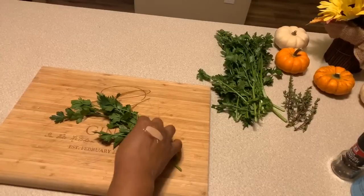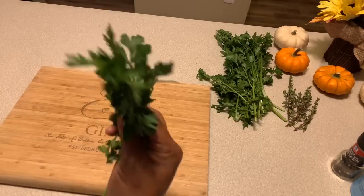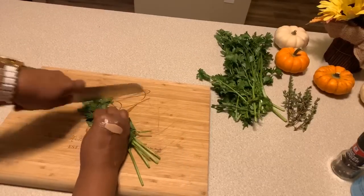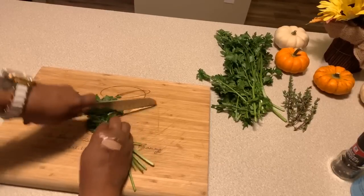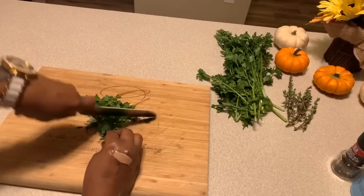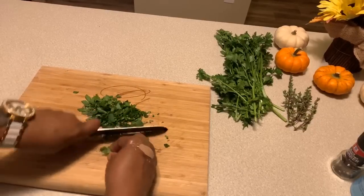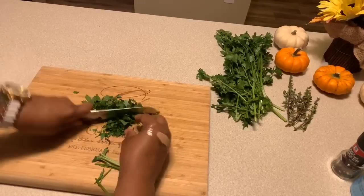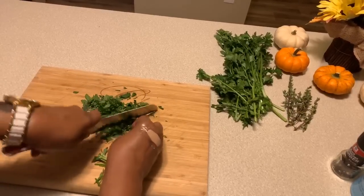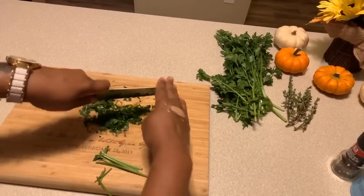While we wait on everything to come up to a nice boil and the veggies to get nice and tender, let's cut some of this fresh parsley. Look how beautiful and green it is. This is going to give you an amazing flavor as well as a beautiful color right on top of your dumplings. This is a must — I highly suggest you use fresh. You can use dried if you want, but when you're making chicken and dumplings, take that extra step to use fresh parsley. A little bit goes a long way.